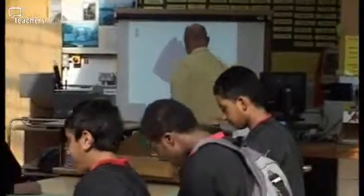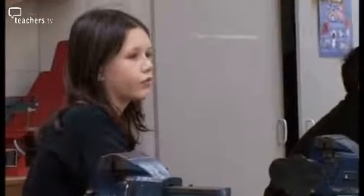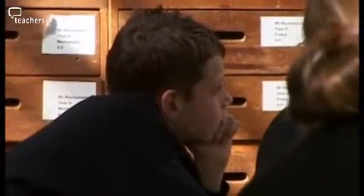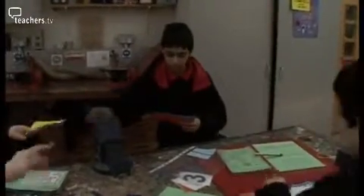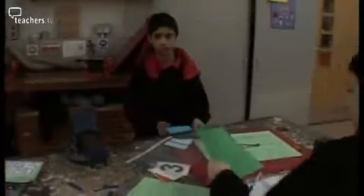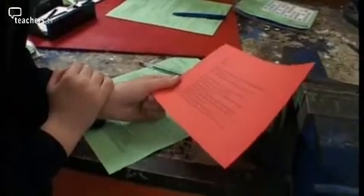Across the corridor in Year 8 resistant materials, Head of Department Aubrey Muchamore is beginning a module to design and make an A6 paper dispenser. He wants to start by evaluating dispensers produced by a previous class. Based on a series of colour-coded question sheets, each group member leads the evaluation on a particular aspect of the dispenser.